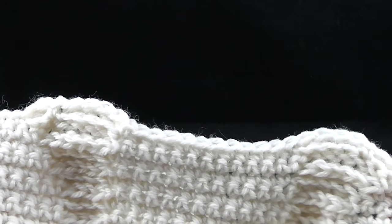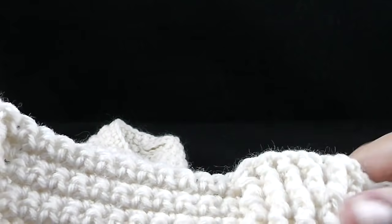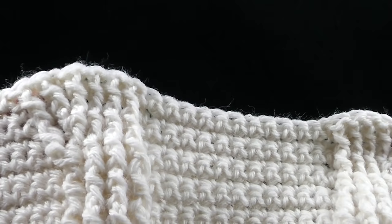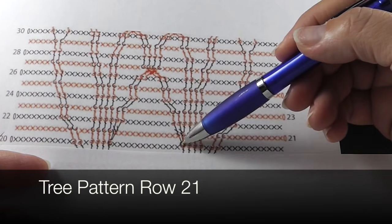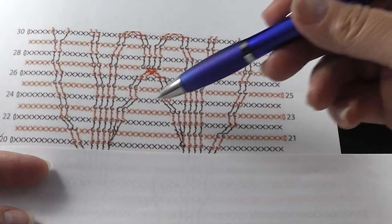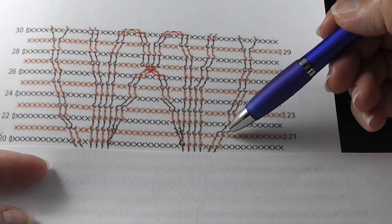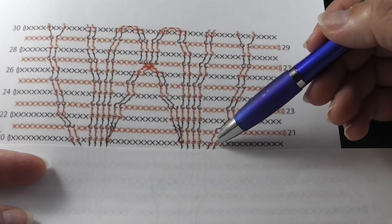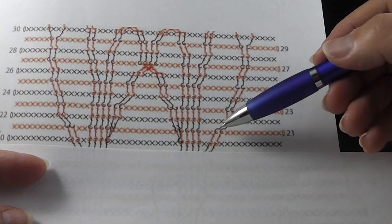Let me go ahead and show it to you from the front side so that you see how these trees are starting to form. Go ahead and work that across the next two sections. Now row twenty one is a little bit tricky. These are treble crochets coming down from row twenty two — try not to see those as we read across as we're just looking at the red. We're going to do ten single crochets, then two front post double crochets connecting into these post stitches, then two single crochets, then four front post double crochets, then twelve single crochets just like we've been doing.